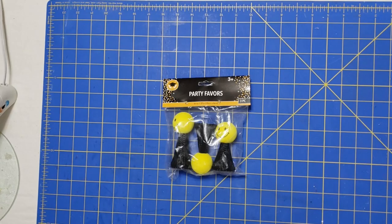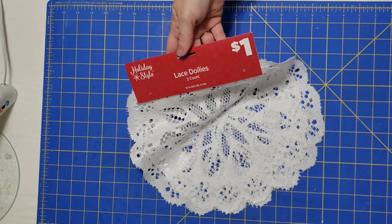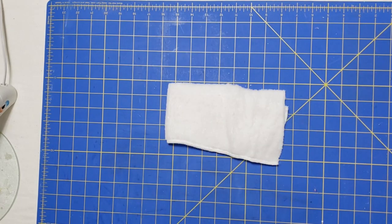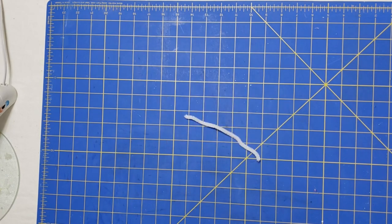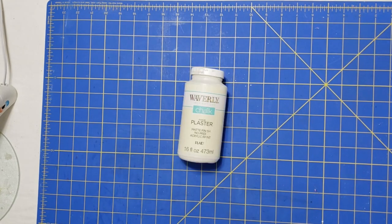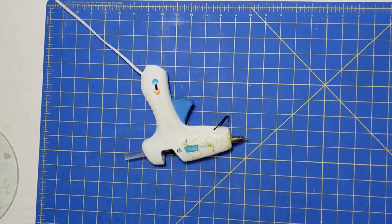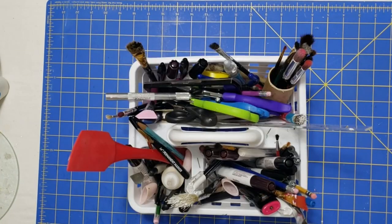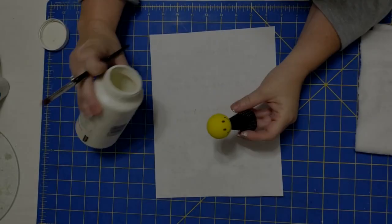Hey y'all, it's Trish. For this project we'll use one of these party favors from the Dollar Tree, a lace doily from Dollar General, some gold tulle from Hobby Lobby, a microfiber cloth from the Dollar Tree, a piece of chenille stem, some gold ribbon off of an old Dollar Tree piece, some chalk paint, my glue gun and some glue sticks, a Sharpie, and some tools from my work caddy.